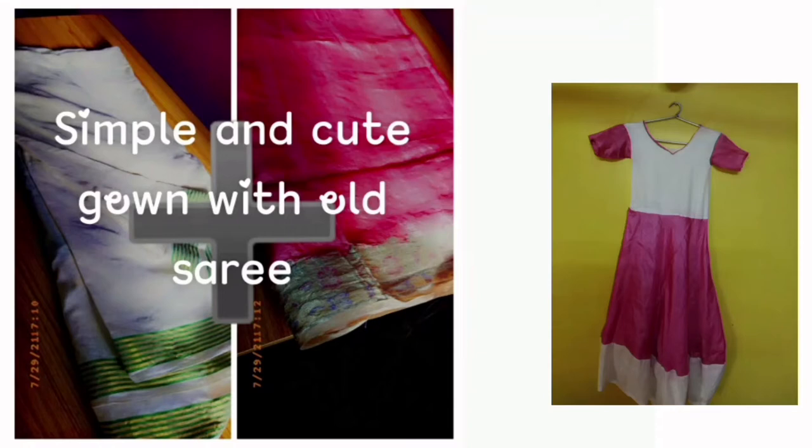Hi everyone! I am Shivanya. Welcome back to my YouTube channel. This video is one where I am going to show you how to make this outfit.